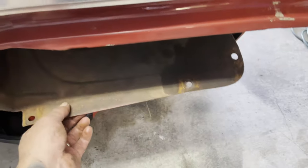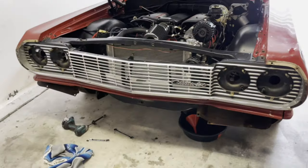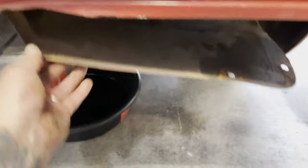There's a paneling right here. In order to get to that I had to remove my front bumper — that was about 10 bolts total. Not too bad. Take the bolts off of this little pan here.